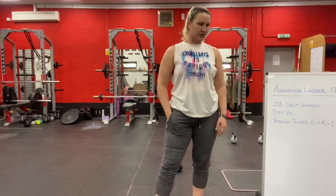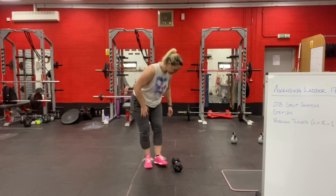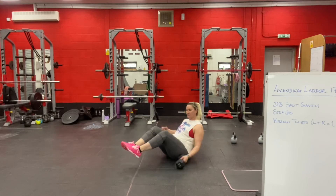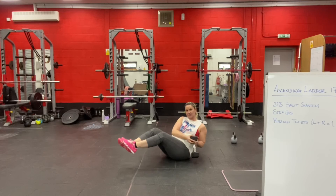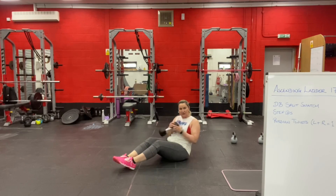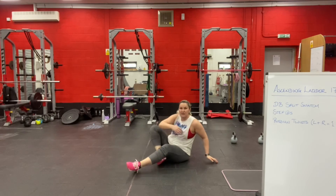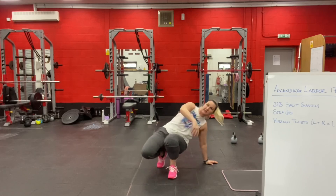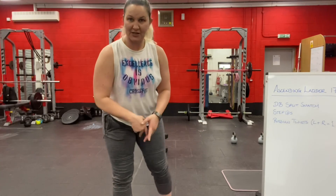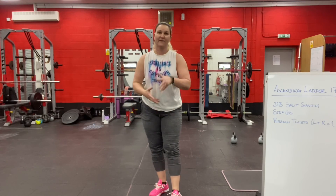With the Russian twists — whatever weight you're using, it touches the ground on each side for one rep. If you need to, rest your feet on the floor, but make sure you still lean back into a position that makes it challenging for you. That's our ascending ladder.